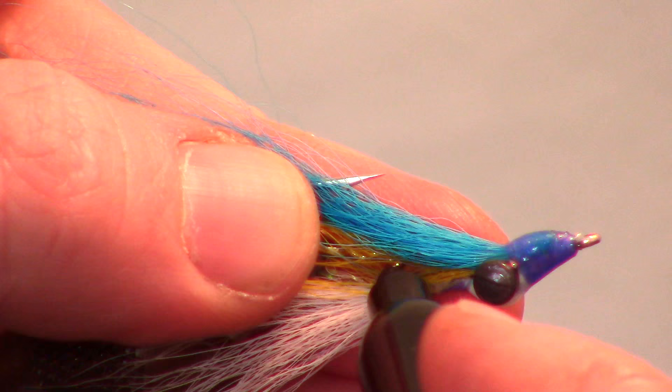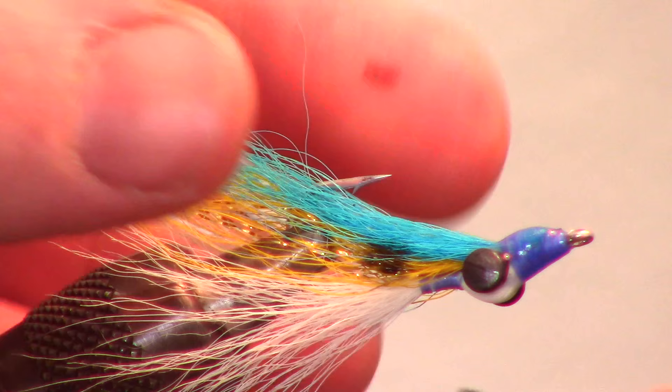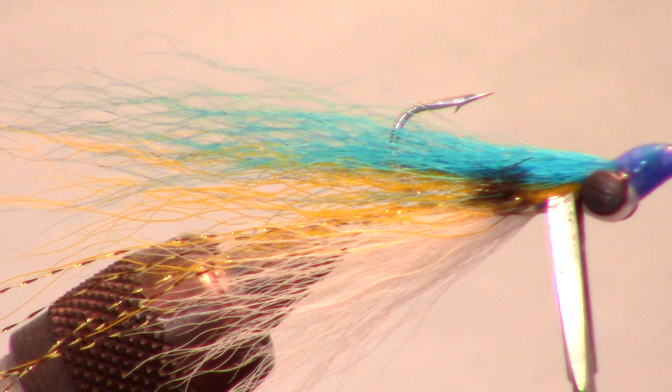Shad have a large black dot on their body, so I like to take a black Sharpie and draw a large dot on the fly. Make sure to get both sides. And there we have it — a finished Sexy Shad Clouser Minnow.